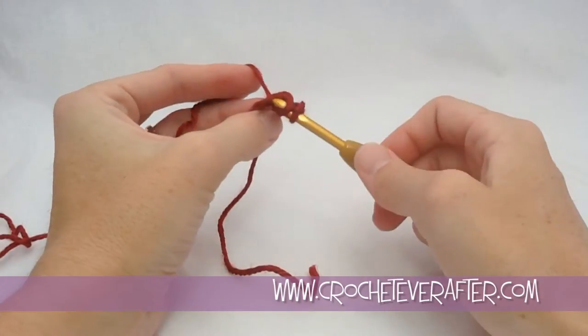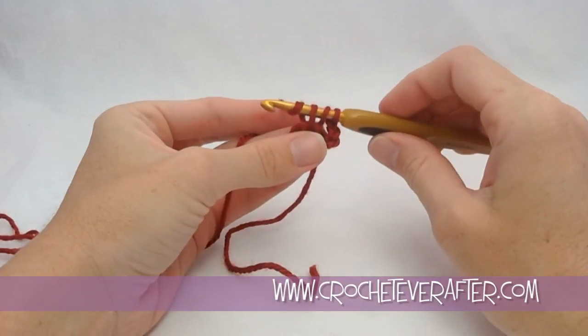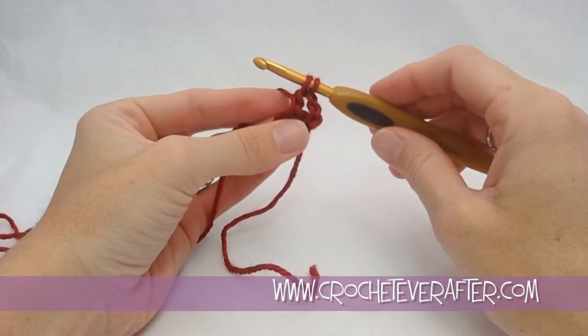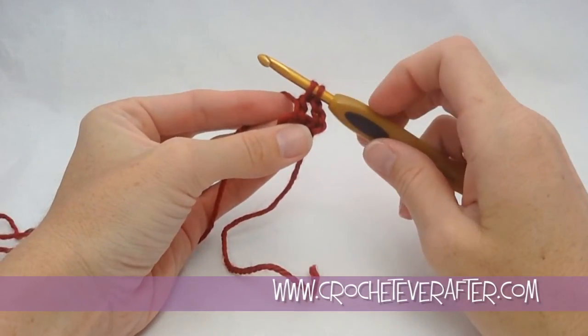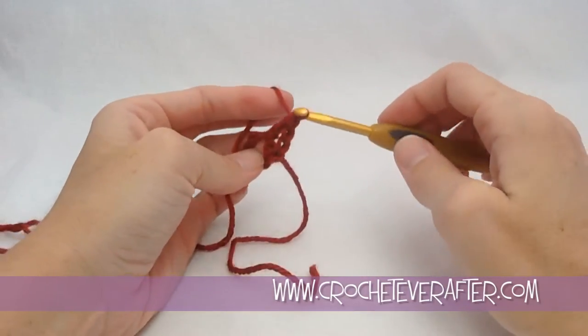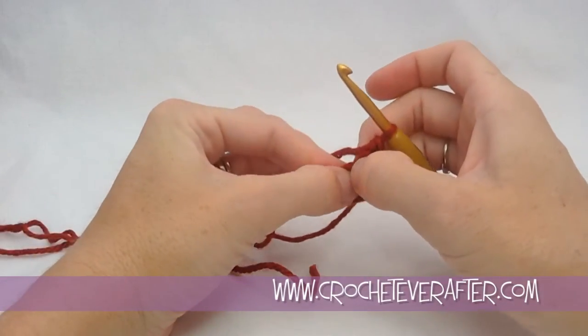Then yarn over from back to front. For the double crochet, pull through the first 2 loops, pushing your hook to your shaft to get nice even stitches. Then yarn over and pull through the second 2, pushing to your shaft to get a nice even stitch. That's your very first double crochet.